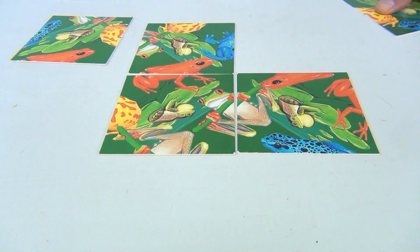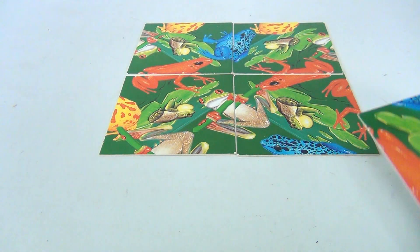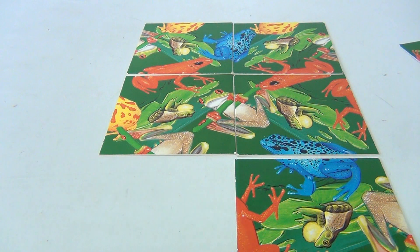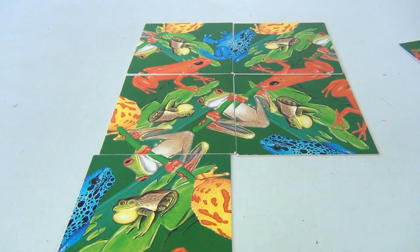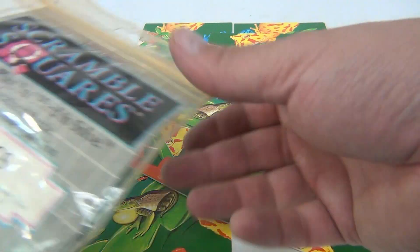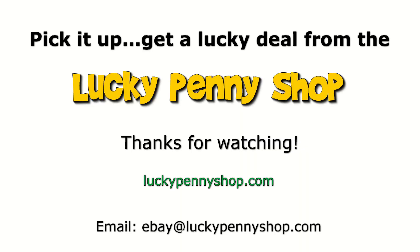If you can get a red bottom and a blue top like that — see, that all connects. You'll sit there for a little while figuring this one out. It's the Scramble Squares frogs. Thanks for watching our eBay product video, and always remember: if you see a lucky penny, pick it up.